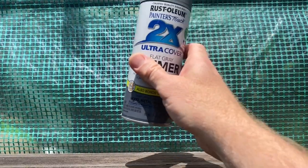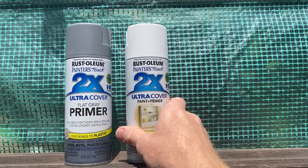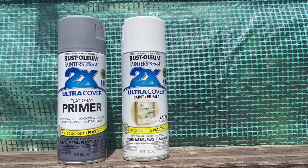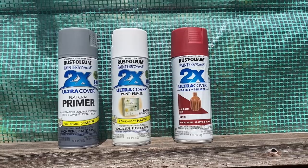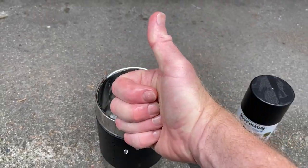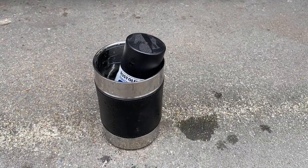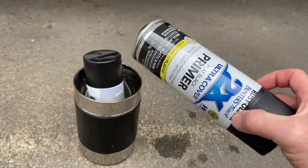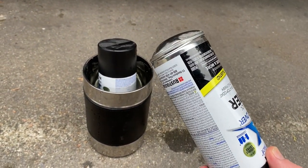Paint needs to be warmed to work properly. If it's colder than 55°F (12°C) in your shop or outside where you're going to paint, you can either put it in the sun to get it warm, or put it in some warm water for about 10 minutes. Just make sure it's not so hot it burns your hand, because then it might be too much for the paint can and it might pop out the bottom. Keep your paint warm and happy.